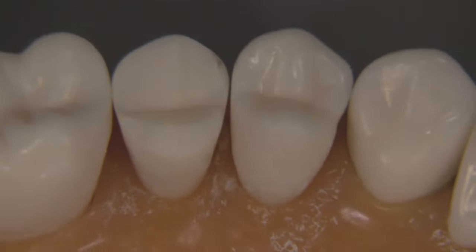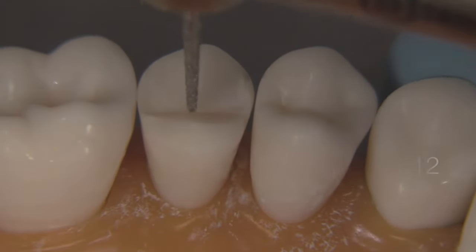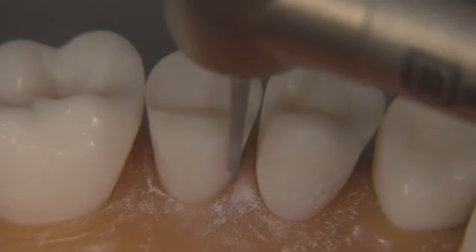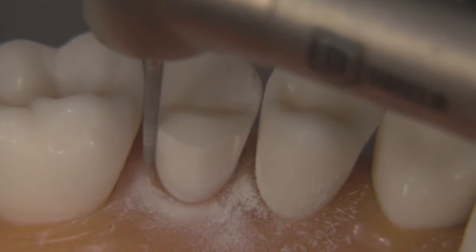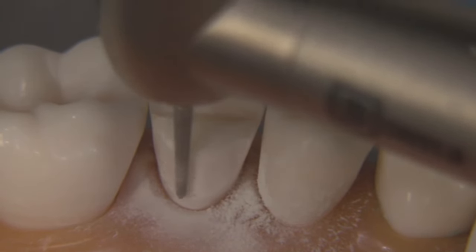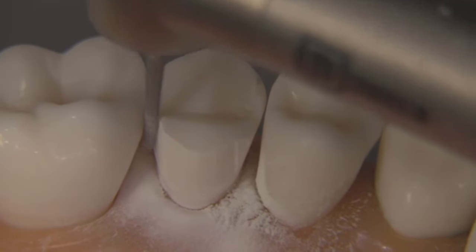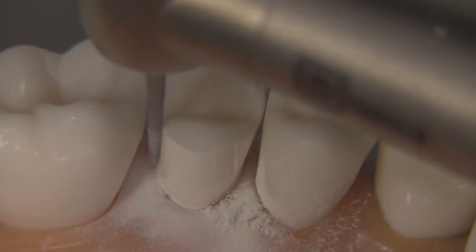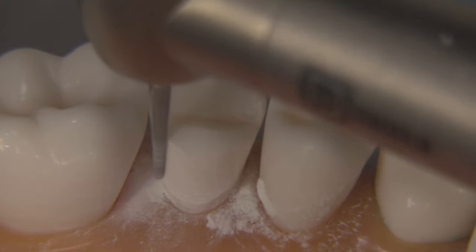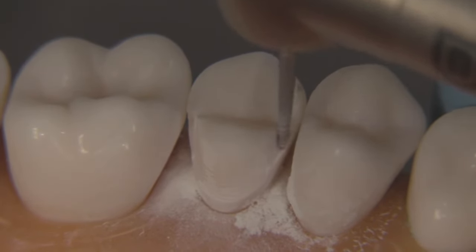Once we've got the basic reduction done, we switch attention to the axial. We're going to utilize a diamond bur called an 878K-012. Line it up with the line of draw — don't tip the bur bucco-lingually or mesio-distally. Hold it along the line of draw and plant your finger rest really securely so you don't create a line-of-draw issue, which could ultimately impact our ability to make this an aesthetic restoration. If we tip the bur too far to the facial, we'll have a preparation with inadequate retention due to an over-tapered lingual wall, and it will tend to force the flares toward the facial, providing a less-than-optimal aesthetic result.